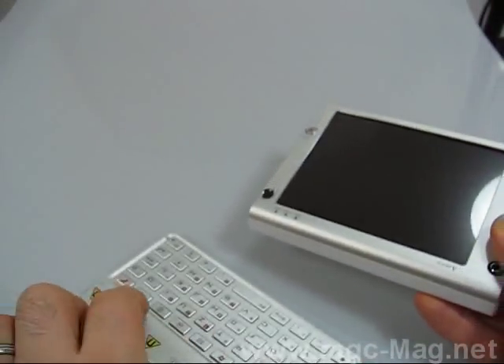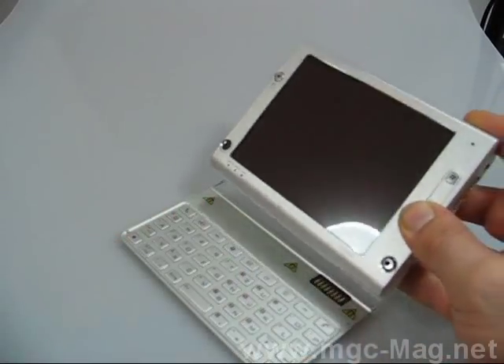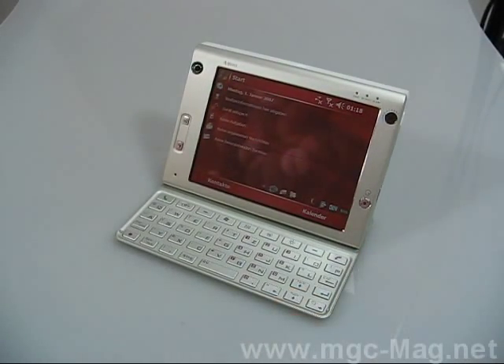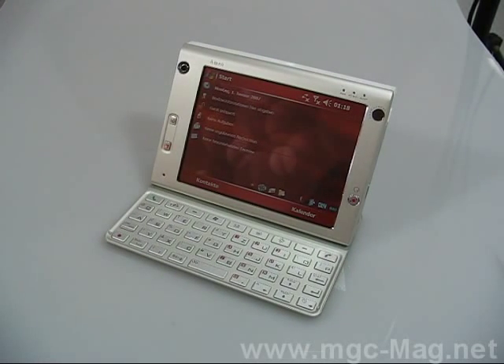That's the keyboard. It uses a magnetic contact for attaching it to the device. As you can see, I will now connect the keypad to the device.